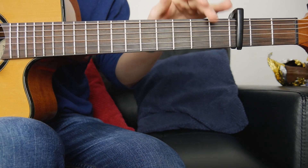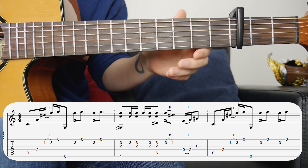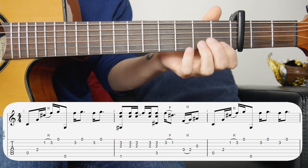I'll put the tab along the bottom for you. If you want instant access to these tabs you can follow the link to my Patreon page below. This is going to be the first string and this will be the sixth string. Let's get started with the first bar.